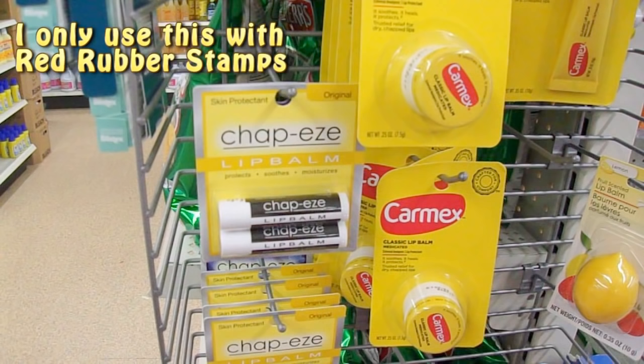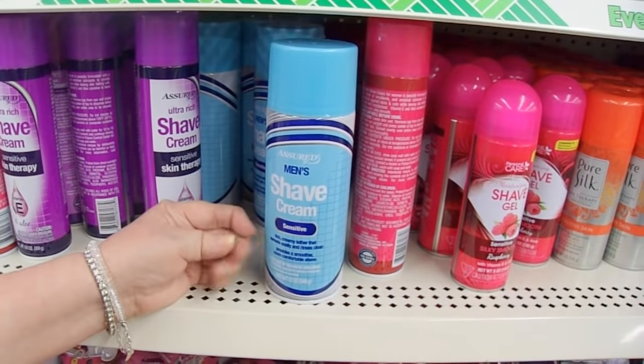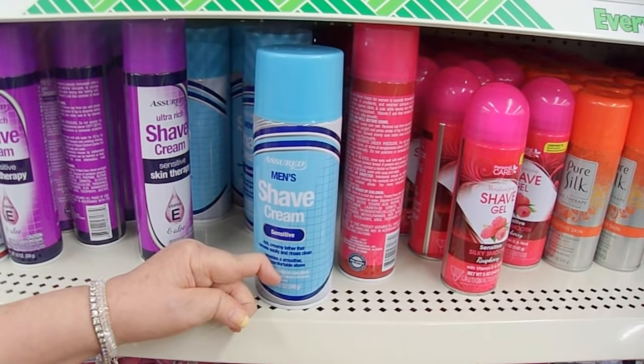You've probably never thought of this, but chapstick is terrific for adhering red rubber stamps to blocks. You don't have to have any other adhesive — just put a little bit of regular chapstick on the back of your stamp and you can put it in your MISTI or an acrylic block and it'll work both ways.